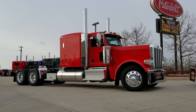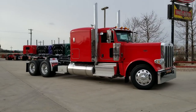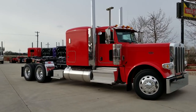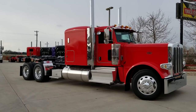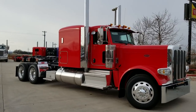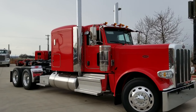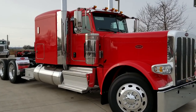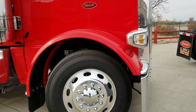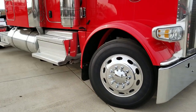Here we go — 2019 Pete 389, 72-inch flat top. This one is sold, but I've got a couple more coming that are similar with a couple of differences. This one has a 280-inch wheelbase and we are running low-pro 24.5 tires. It's a viper red color.